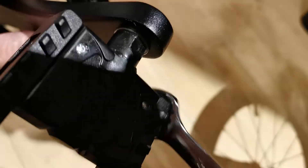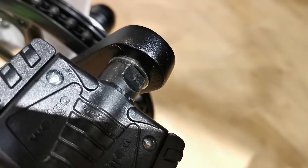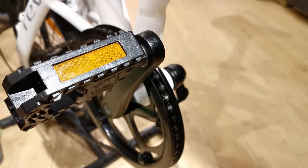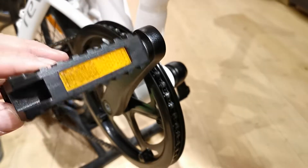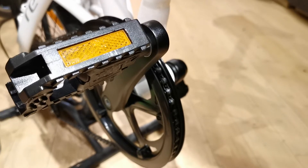Not so much that you can't get it off again, but enough that it keeps the threading nice and firm. These are the composite pedals that come with the sport version of the Lift, but the alloy pedals operate much the same way.